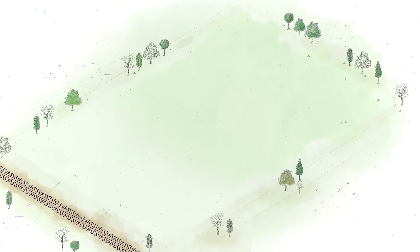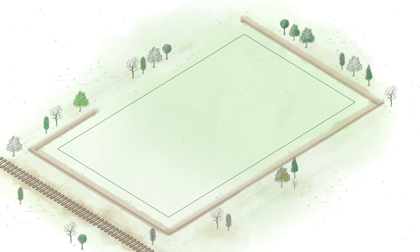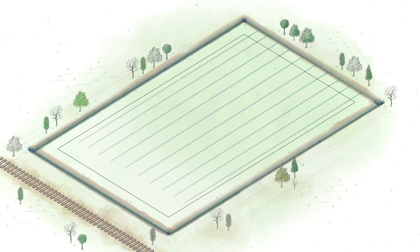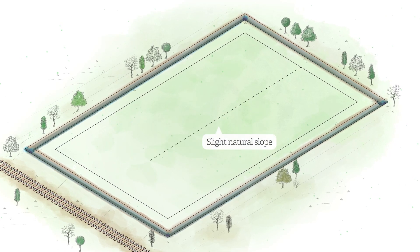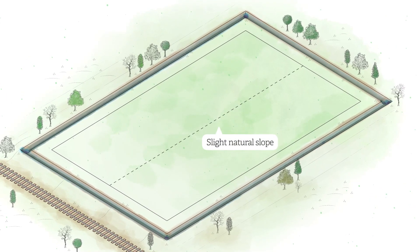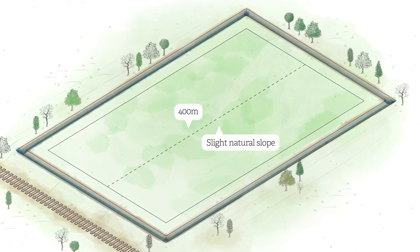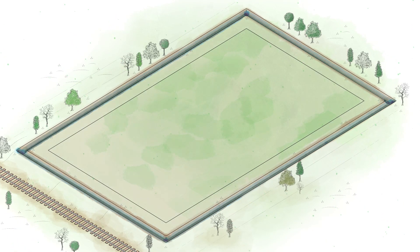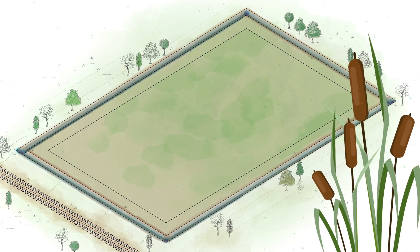The field is sited on an area of drained lowland peat, with drainage ditches running around the perimeter and underground field drains installed throughout. There is a slight natural slope running west to east, falling by one metre across the 400 metre length of the field. The field will be re-wet to reduce carbon emissions and a higher water table maintained to grow a crop of typha, also known as bulrushes.